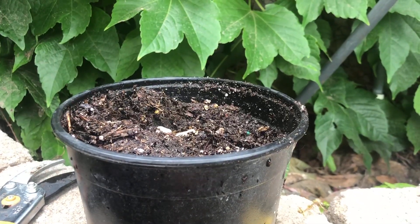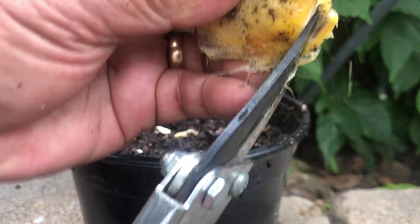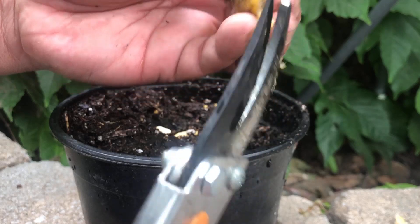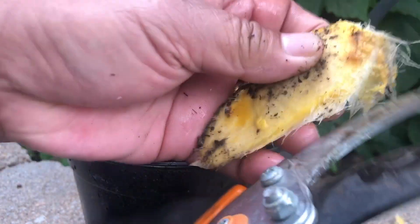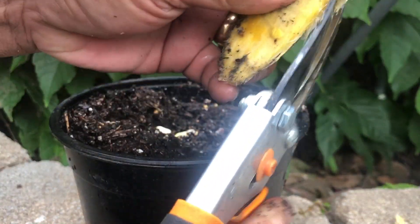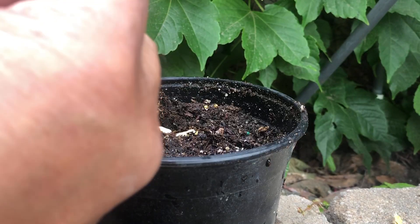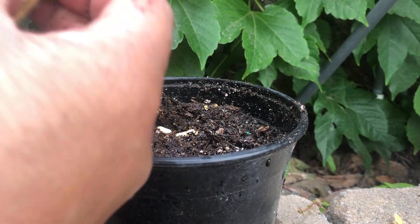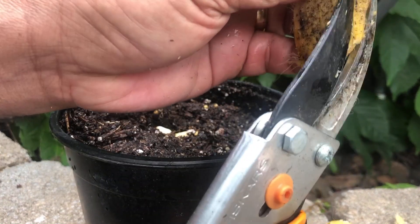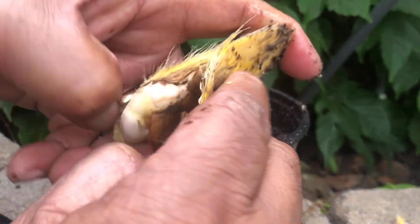I'm just showing you how to do it faster. Since this is the real Philippine mango, I'll take the second one here. I need to be careful because the roots on one are already popping up — the shell is too hard. The roots are already popping up so I need to have a little bit of patience.